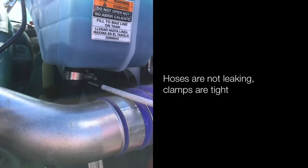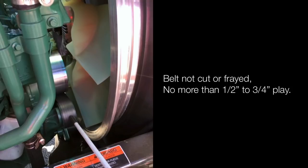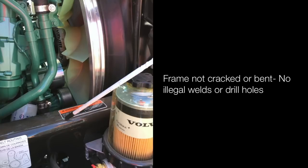Hoses are not leaking; clamps are tight. Water pump is not cracked, damaged or leaking, properly mounted and secured — it is belt driven. Belt is not cut or frayed; no more than a half inch to three-quarter inch of play. Frame is not cracked or bent; no illegal welds or drill holes.